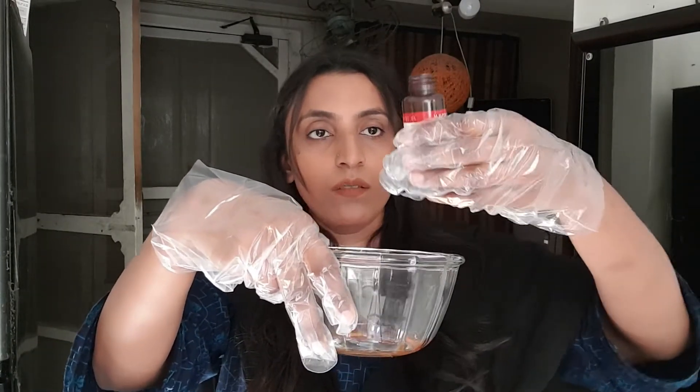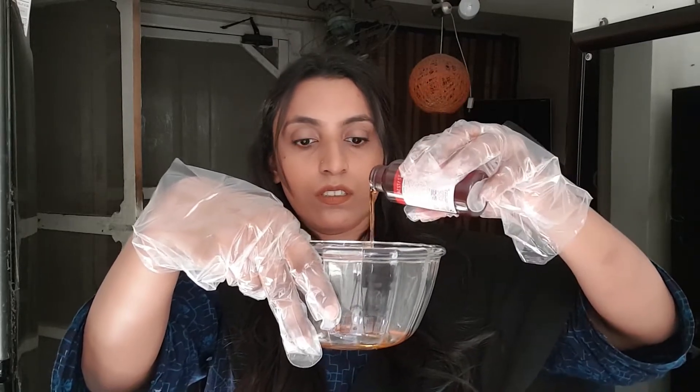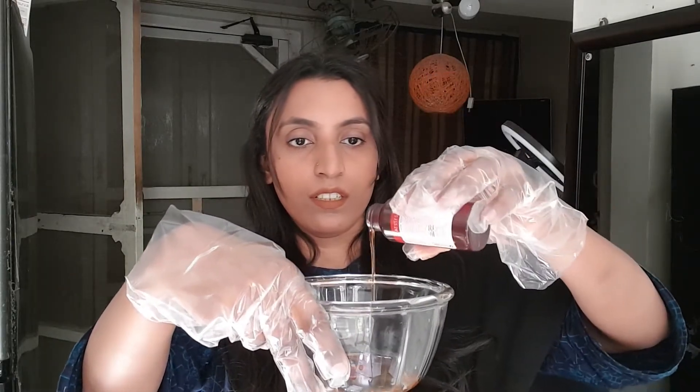I am going to use a cream for my hair. I am going to use a half bottle. I am going to mix it well. When you mix it well, you will leave it for 5 to 10 minutes. Mix it well.